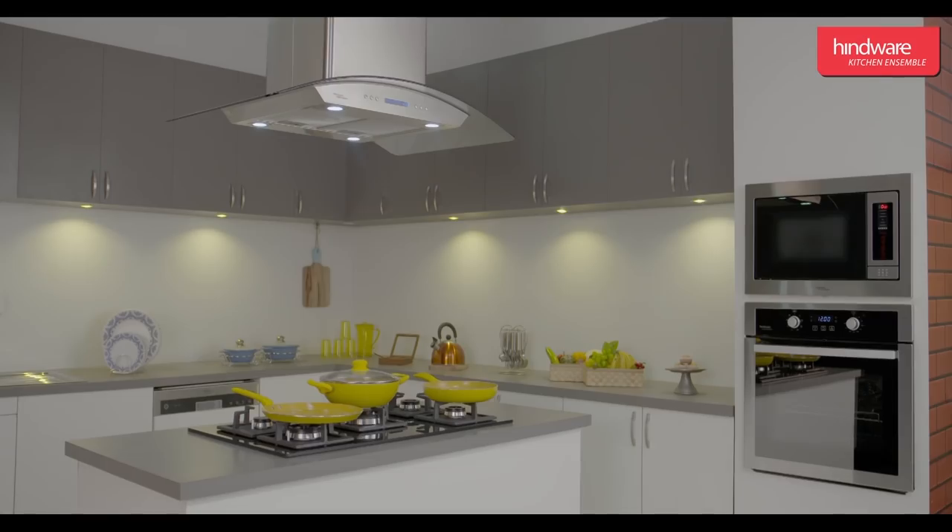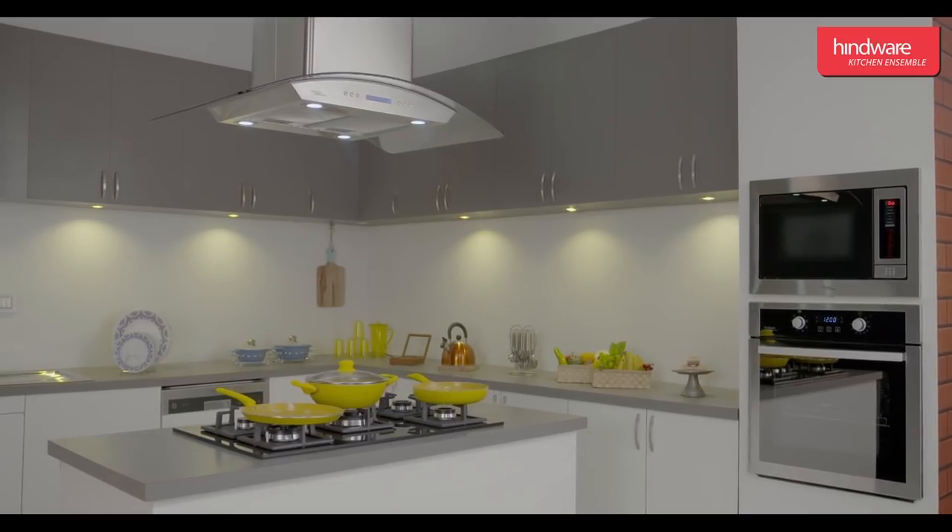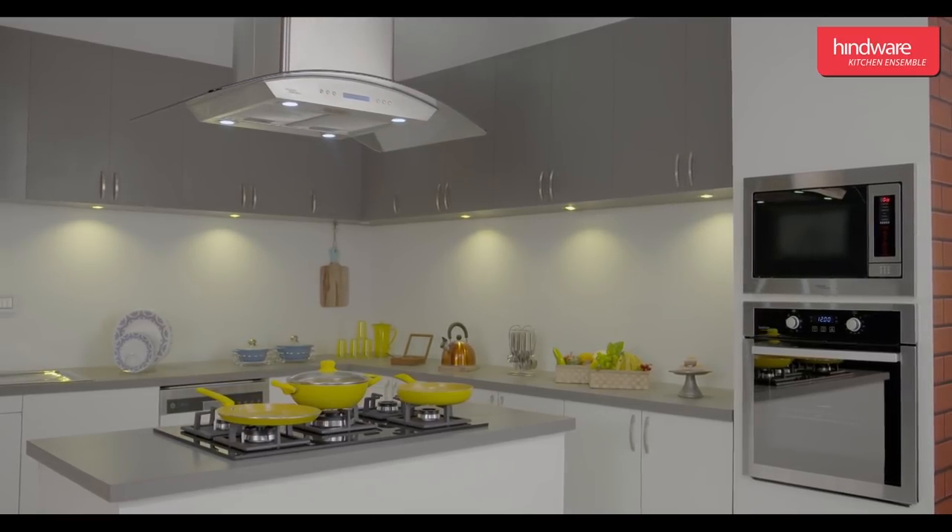This completes the demonstration of Hindware Kitchen Ensemble Dishwasher. Hope you enjoyed watching this video.